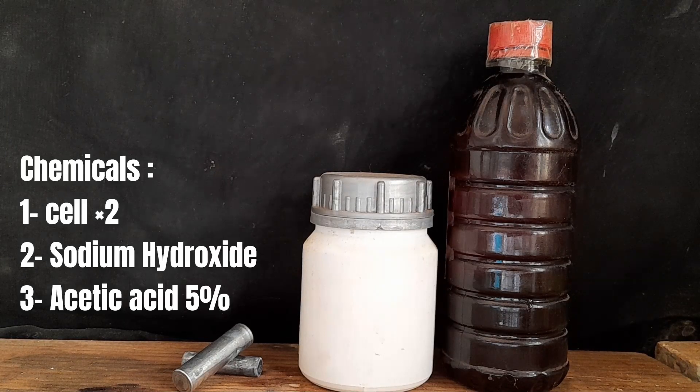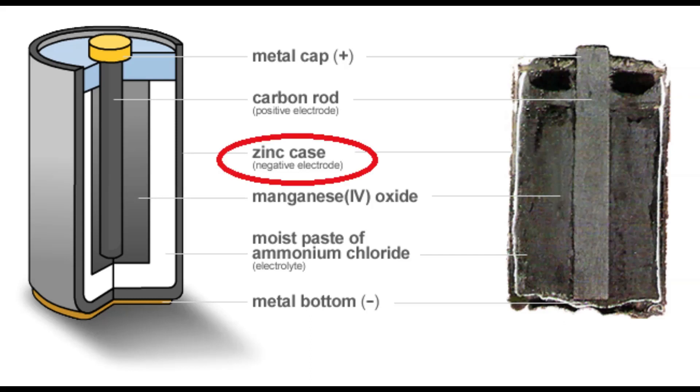Chemicals: two cells, sodium hydroxide, and acetic acid or vinegar 5%. As a source of zinc we will use the cell case.